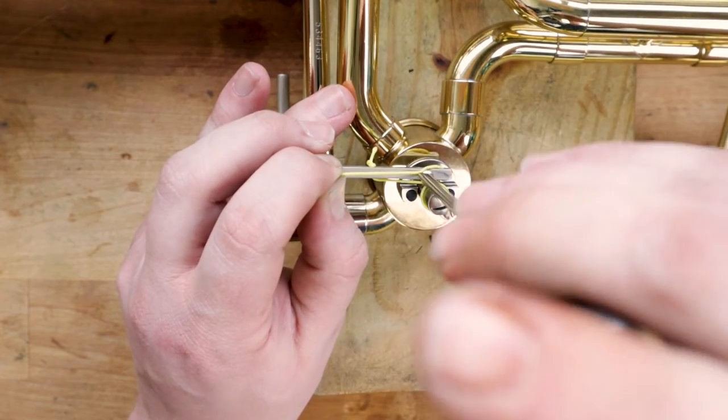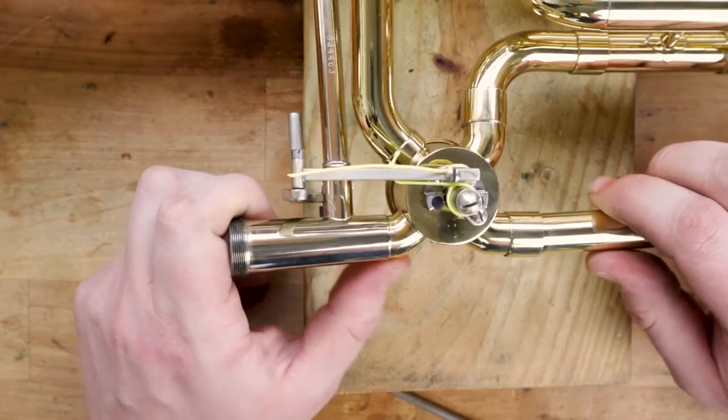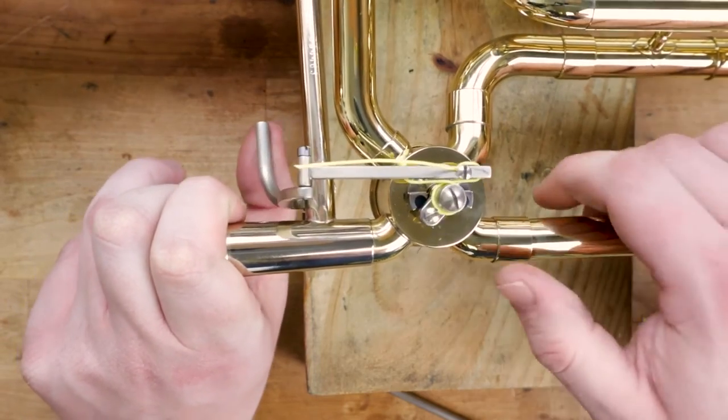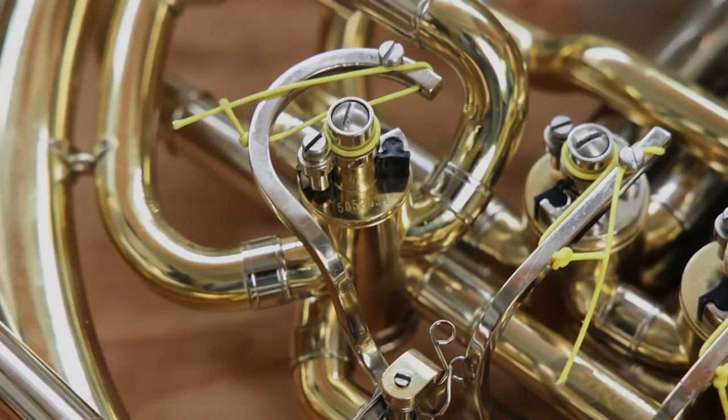To learn about adjusting these valves when they are loose or out of alignment, go and watch our video called How to Restring a French Horn Rotor Valve. If you have any other questions or want to see anything else about instrument maintenance, leave us a comment below. That's all for now — have a musical day.